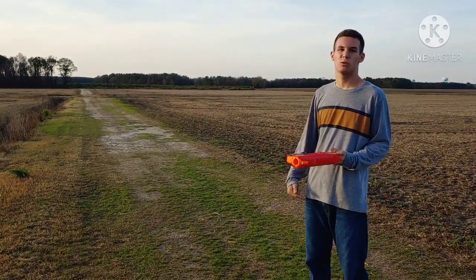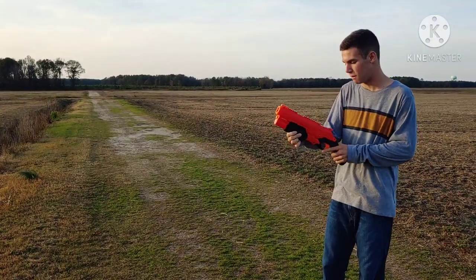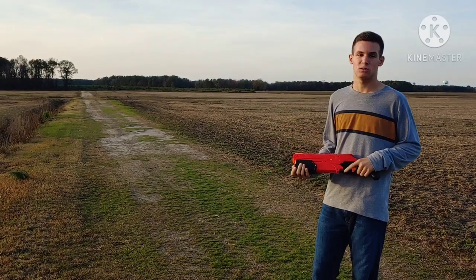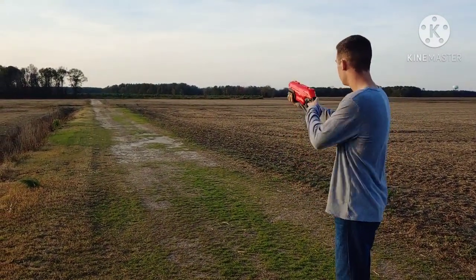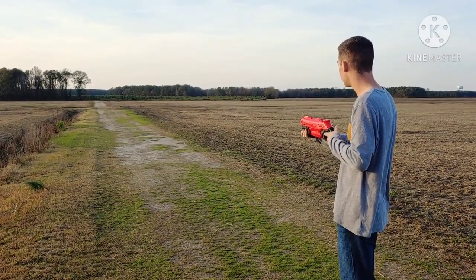We are outside right now and we're just going to get some first shots just to see what it's like right out of the box. I'm going to go ahead and load a couple more rounds - I had put some rounds in here prior to coming outside, just put a couple extra in there. First shot, this is going to be a level shot.